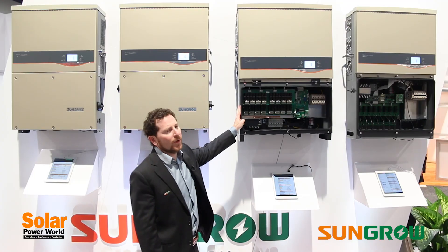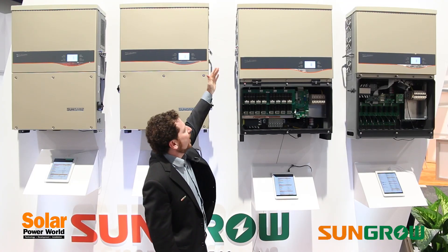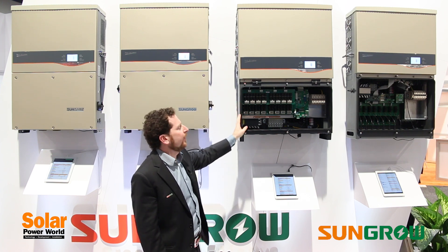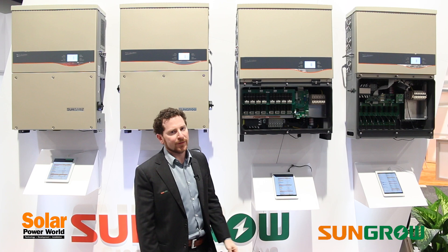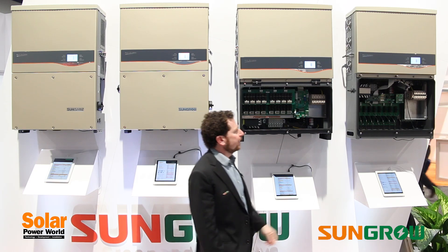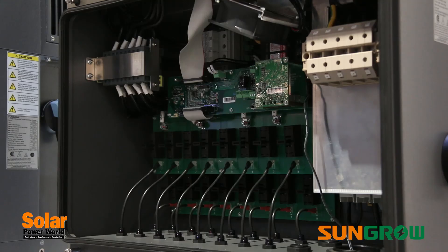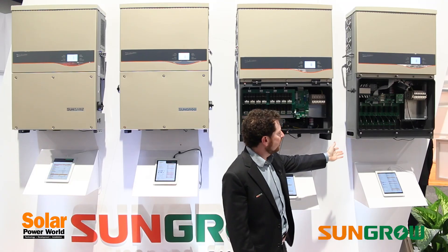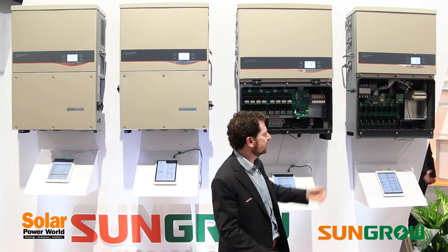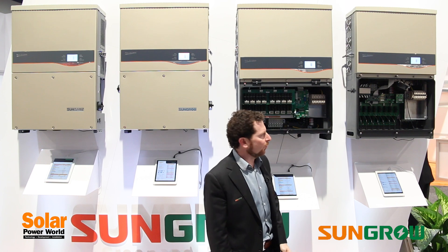Furthermore, the 56 kilowatt unit has a removable top so that if there is a failure in the field it can easily be replaced without having to deal with all of the existing wiring. The 56 kilowatt unit also has 16 fused DC inputs. The 60 kilowatt unit, however, has MC4 connectors and eight inputs, but you actually use branch connectors at the array so you can get 16 strings into the unit as well.